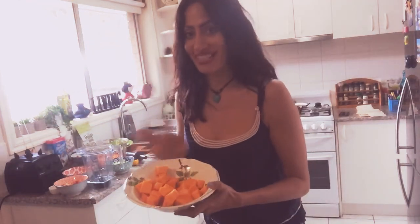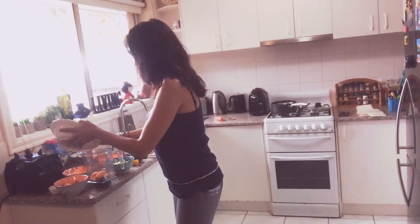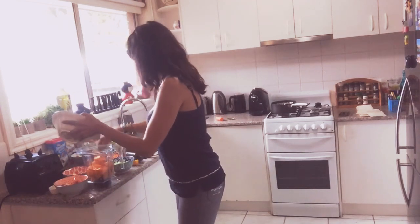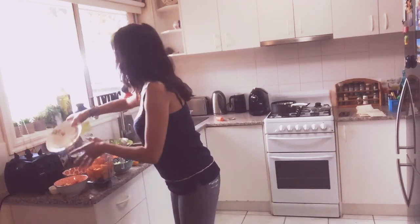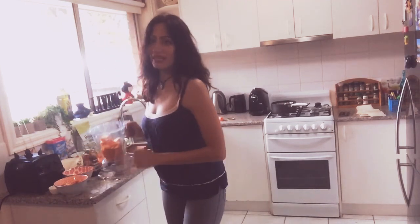I'm putting chopped butternut squash — raw, not cooked — right into the blender to get all the nutrition. Butternut squash has a lot of fiber, so if you're trying to lose weight, this is fantastic. And since you're not cooking it, you get even more nutrition in there.